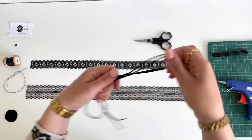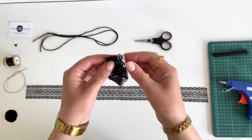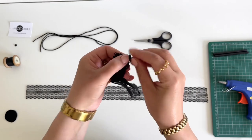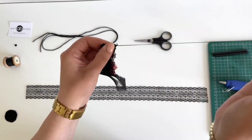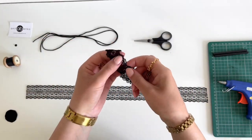Now I'll show you how I create my flower choker. First I'll be sewing together both edges on this lace trimming. I'm using black cotton and a needle to sew both edges together. Next I'll gather this lace trimming all around to create a flower.